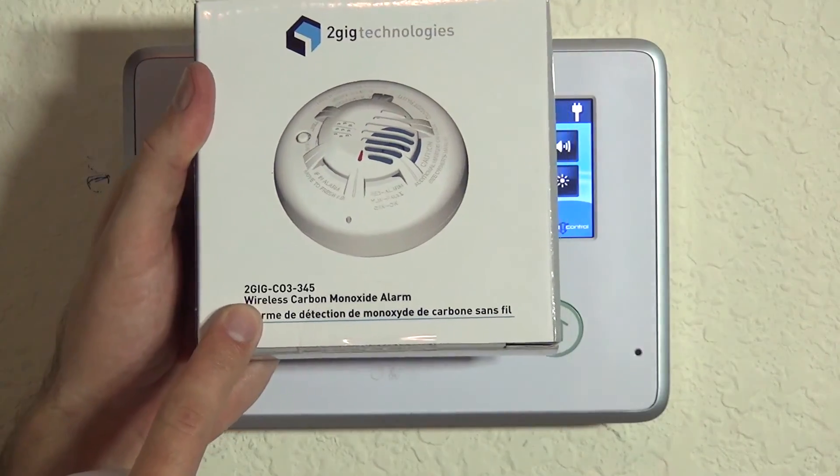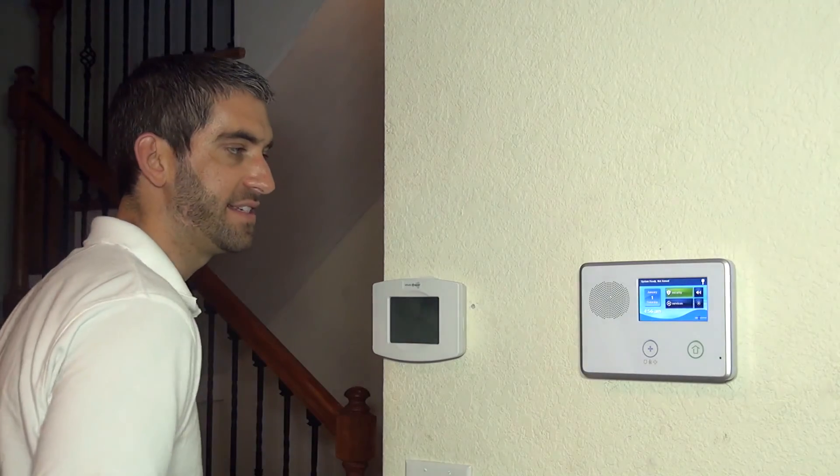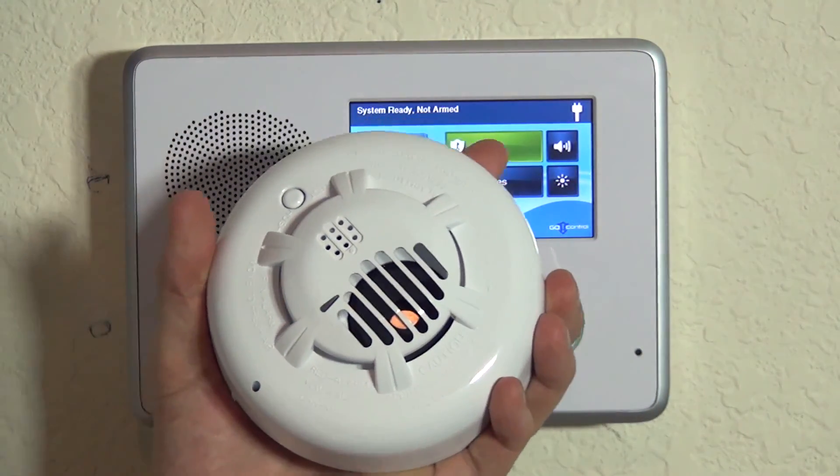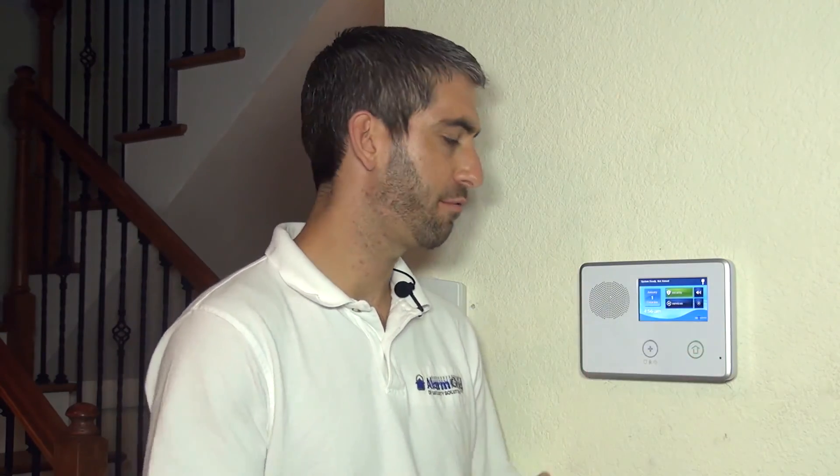Hi DIYers, Sterling with Alarm Grid here. Today we're going to show you how to program a 2GIG CO3-345 wireless carbon monoxide detector. The CO3 is a great detector to add to your 2GIG Go Control panel as it will provide added value — you're no longer protecting just against burglary but now also against the odorless and invisible deadly gas of carbon monoxide. We're going to show you how to program this CO3 to your 2GIG Go Control.